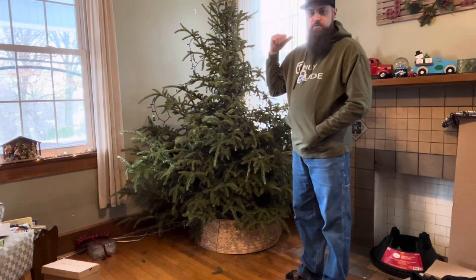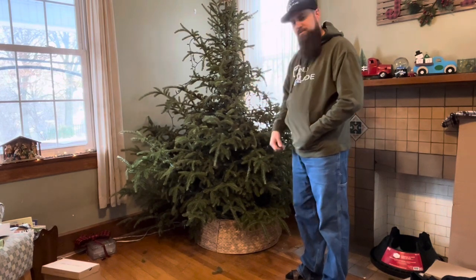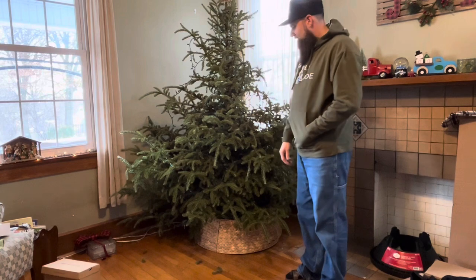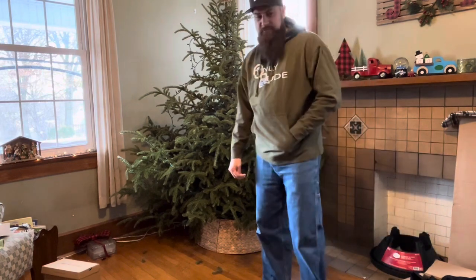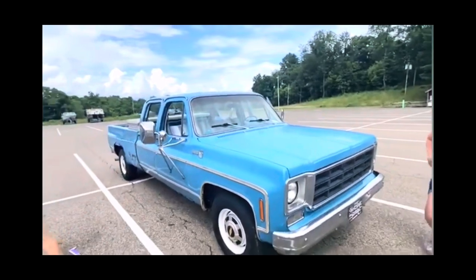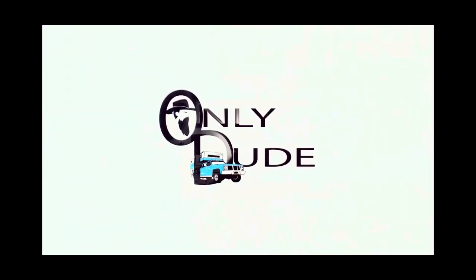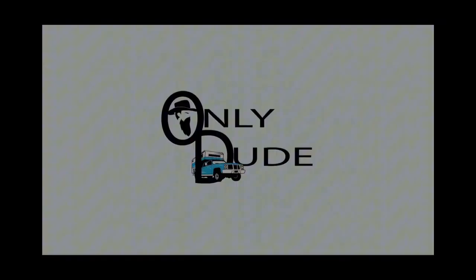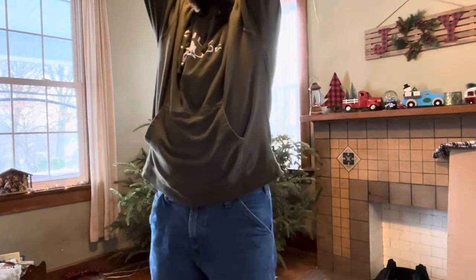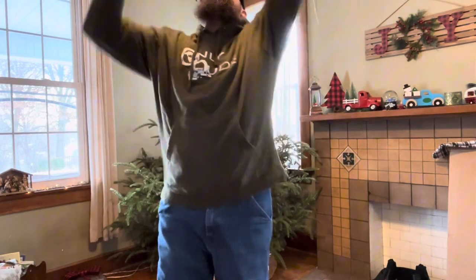As Derrick would say on the Vice Group Garage, 'it'll be fine.' This will be good. Nope, it's probably not going to work at all. I don't know how you got this thing on here — oh, it's tied, isn't it?